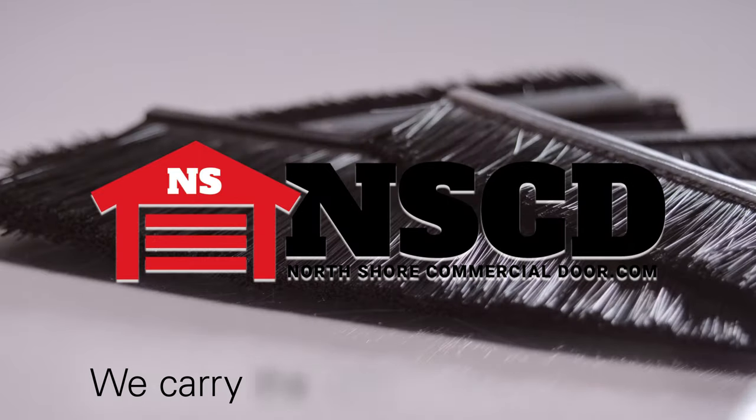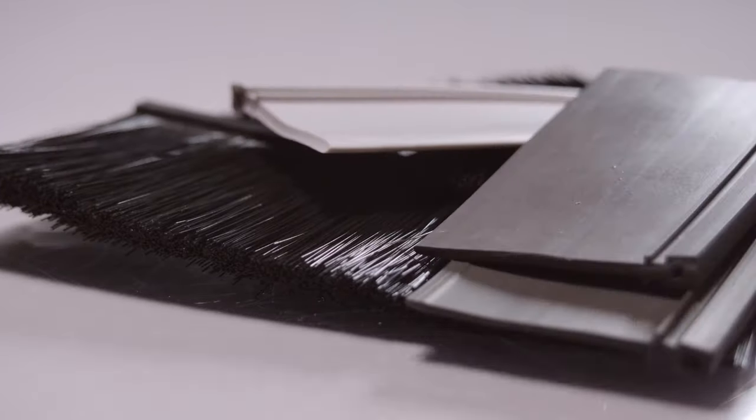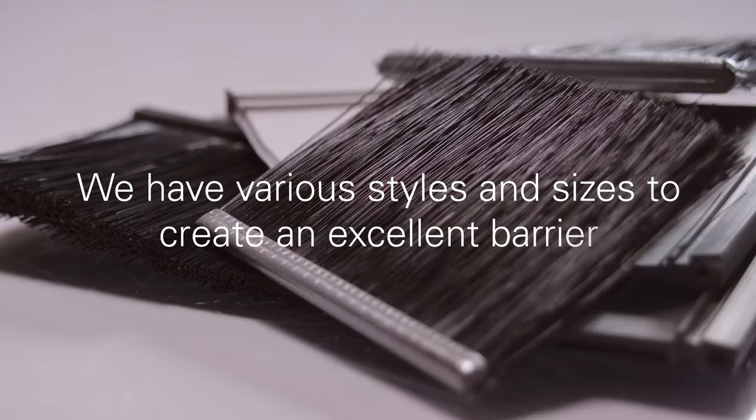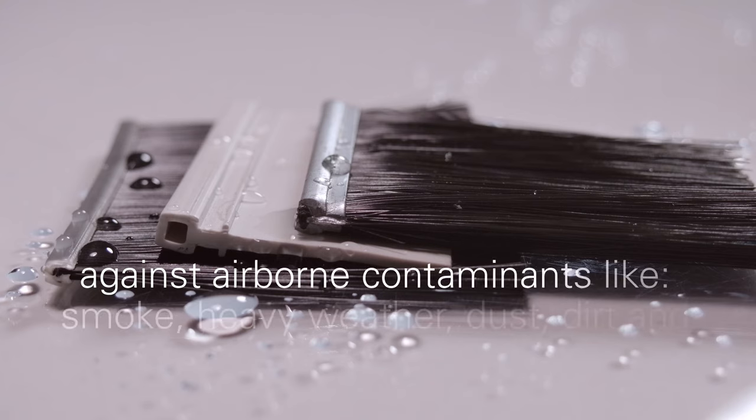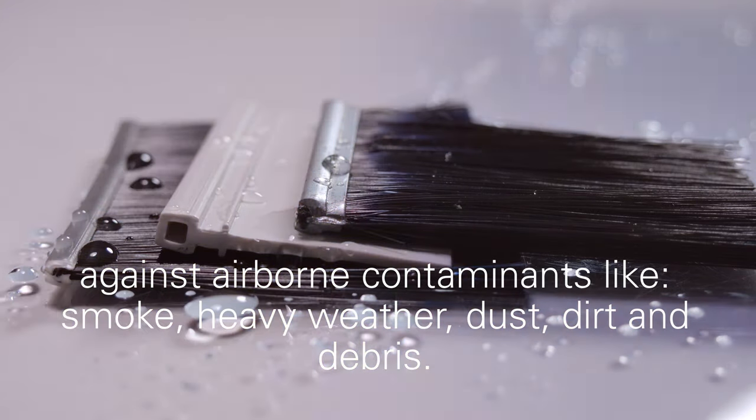North Shore Commercial Door carries the best collection of slimline seals. We have various styles and sizes to create an excellent barrier outside of your garage door against airborne contaminants like smoke, heavy weather, dust, dirt, and debris.